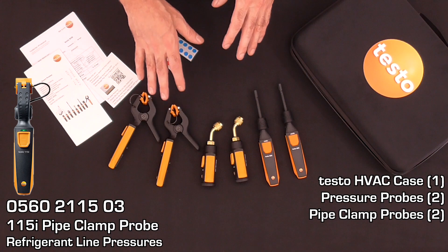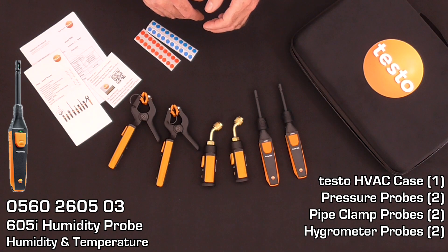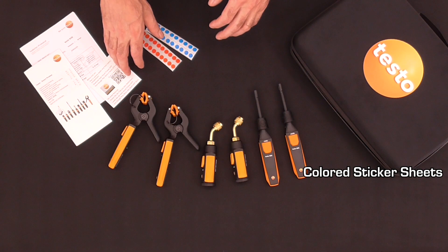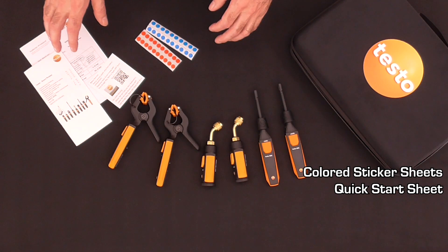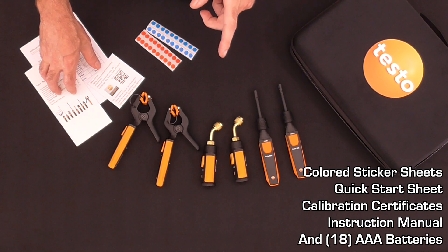Two line temperature probes for measuring refrigerant line temperatures, and two hygrometer probes for measuring humidity and temperature of air. Also included in the kit are colored stickers for easy identification, a quick start sheet with a QR code to download the app, calibration certificates for all the probes, and the manual.